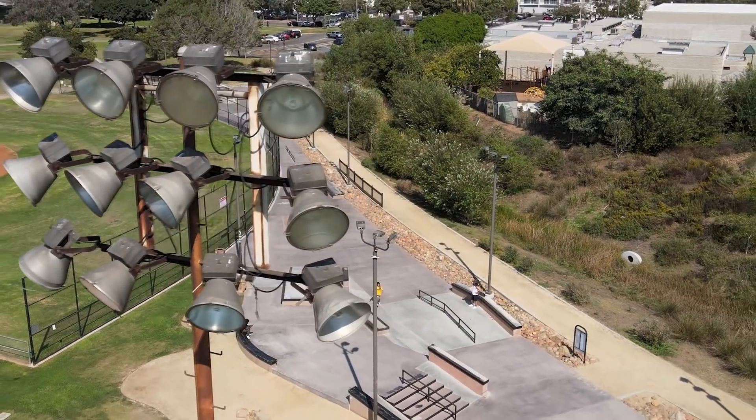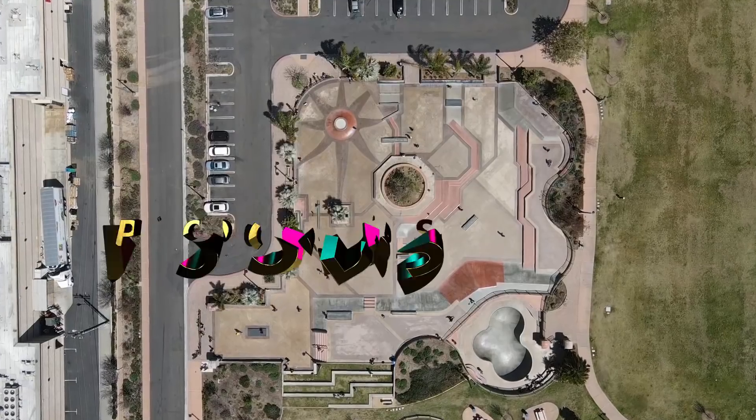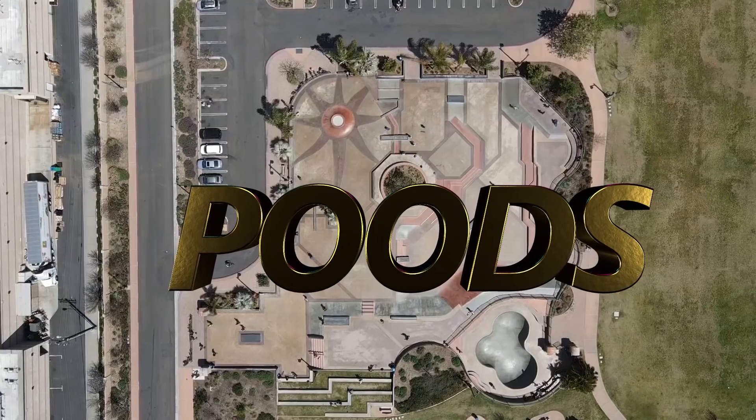California has more skate parks than there are grains of sand on the beach. That might be a little bit of an exaggeration, but it does seem like it, because in my years and years of skating I think I've fully skated all of them. But out of all of these skate parks, there is one that is better than the rest, and that is Poods Skate Park.